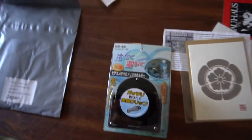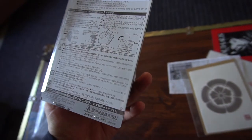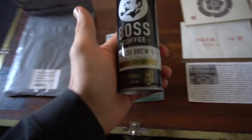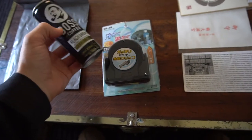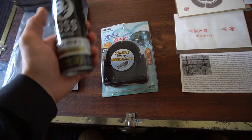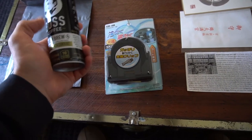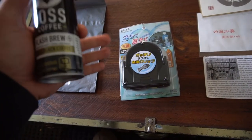I got myself one of the AC vent cup holders — it was super cheap so I figured why not. I also got myself a Boss coffee to go with it. With that little tab, this should fit in the cup holder way better than Boss coffee fits in my regular cup holder, so it'll actually serve a function beyond just being aesthetic.